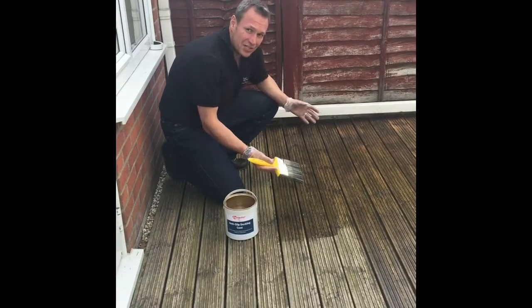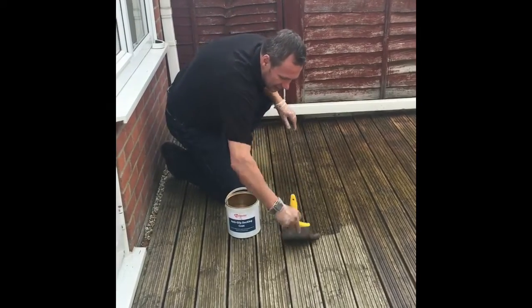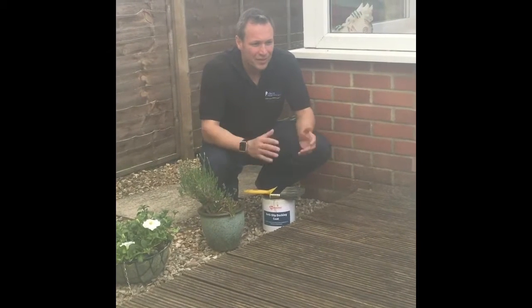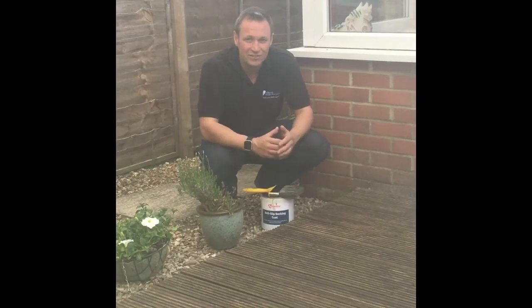This goes on so easily — it's just so simple to apply. All done now. Lovely finish, much improved. The area is now UV protected for the summer and nice and safe in the winter.